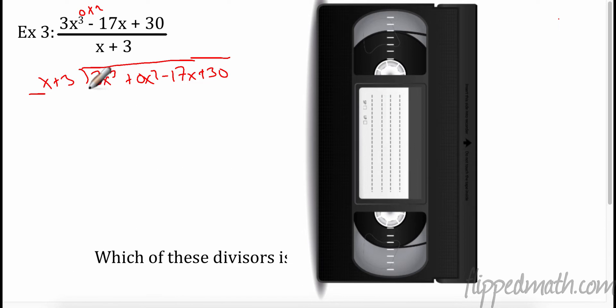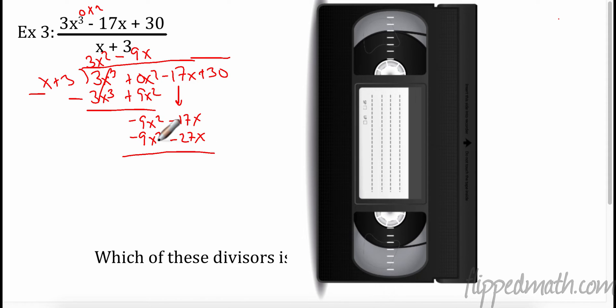Here we go. What do I have to multiply x by to get 3x³? I have to multiply by 3x². Multiplying back out: 3x³, and 3x² times 3 is 9x². Subtracting — these cancel. 0 minus 9 is negative 9x². Bring the next one down: minus 17x. What do I have to multiply x by to get -9x²? Multiply by -9x. Negative 9x times x is -9x², negative 9x times 3 is -27x. I always put the subtraction sign on the outside. Negative 9 minus negative 9 is 0 — it cancels. This is the biggest problem for most students: they screw this up.